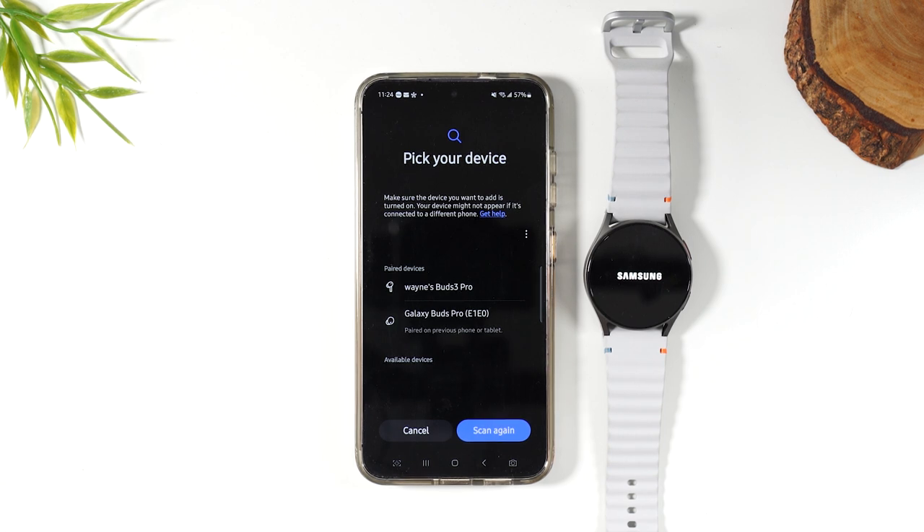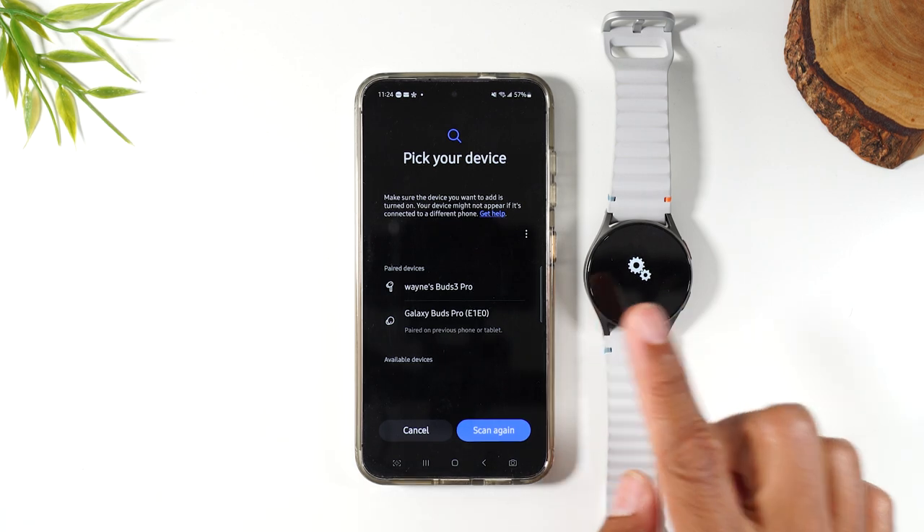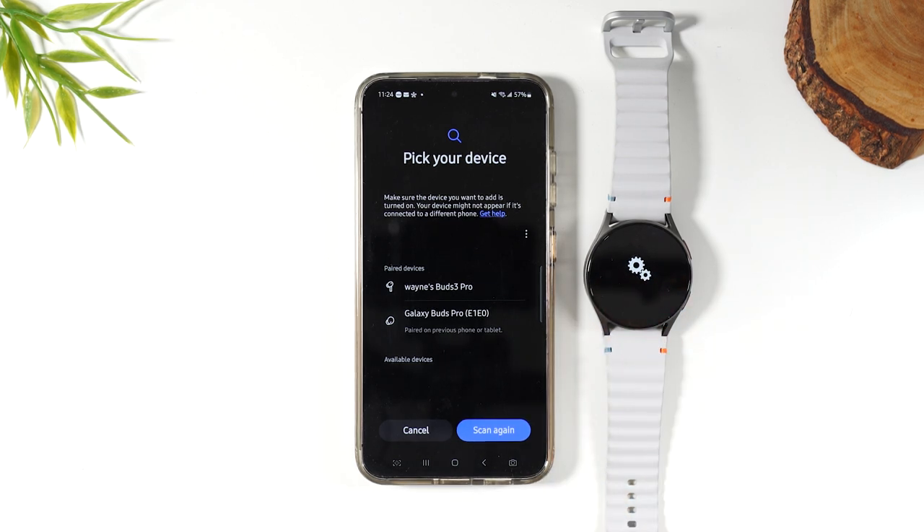Basically there's nothing else you need to do. Just sit, be patient and let the watch restart a few times. And again, when it's done, you'll see that code.